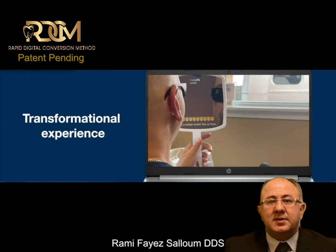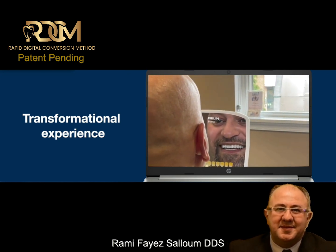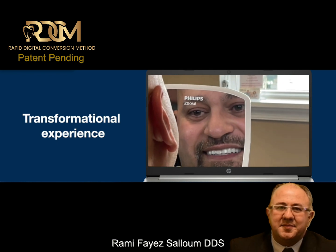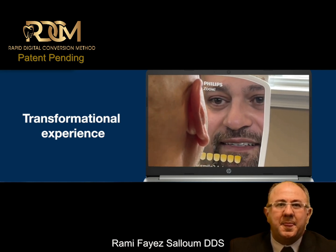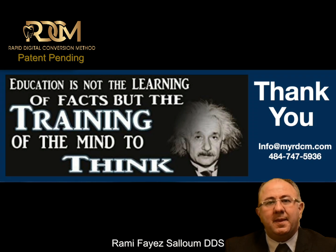Another advantage of my method is that I can verify my final restoration on the model before I deliver it to the patient. This is the end result that all of us are looking for. I would like to thank you for your attention, and I hope to see you in the future. I'll be speaking on Dental XP on more cases and more ways of doing the same method. Until that time, I wish you the best of luck — we'll see you soon.